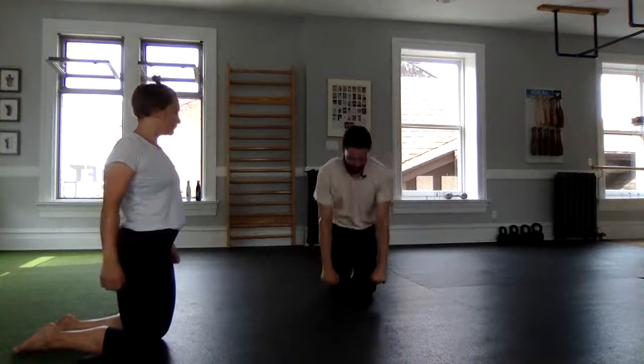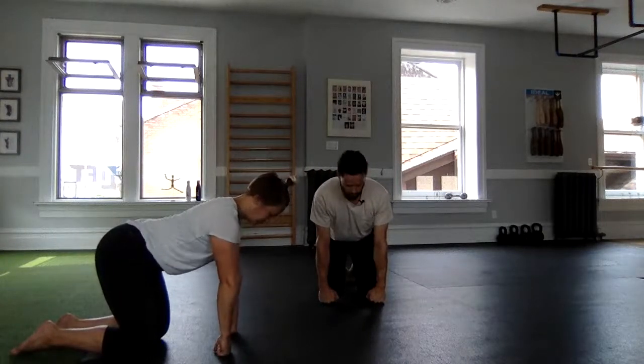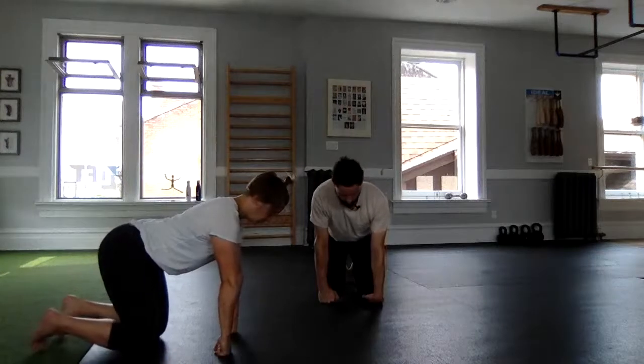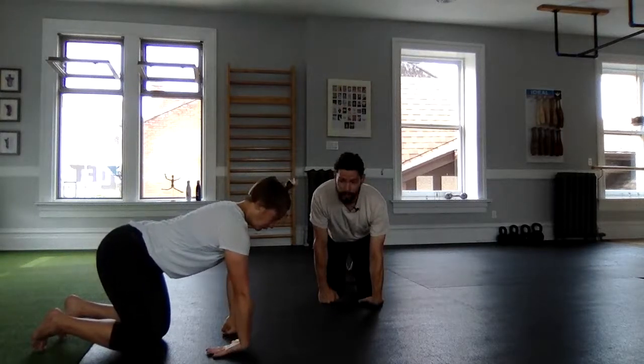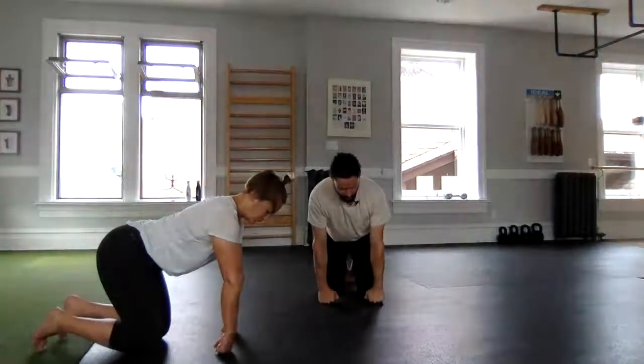The last wrist mobility exercise is a little bit of a gorilla push-up. We'll be on our knuckles. Pack those shoulders, and then one at a time gently try to get the back of the hand towards the floor. The blood donation is forward and the armpit is packed, pressing through the wrist to a stacked wrist.